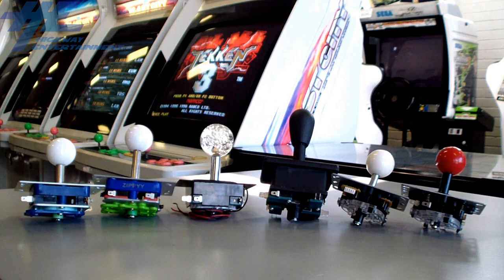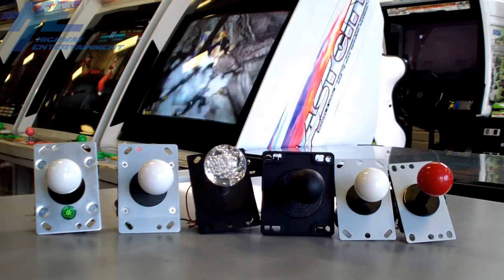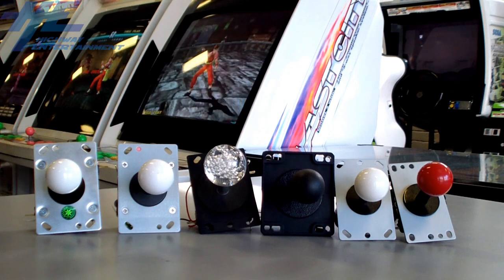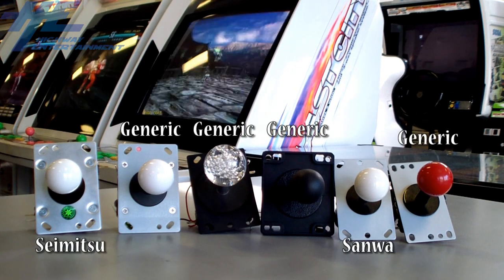Here at Highway Entertainment, we often get asked what the difference between the various joysticks we have available are. Basically, there are three different types of joysticks: Sanwa, Saimitsu, and Chinese or Taiwanese generic brand joysticks.